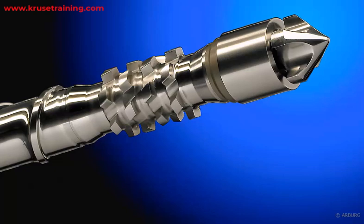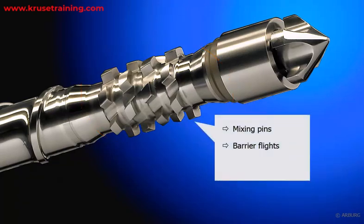Mixing section. Some plasticizing screws may have a separate mixing section, especially for materials that require additional mixing to achieve uniform properties. This section incorporates specific elements such as mixing pins or barrier flights and rhombus elements to enhance mixing and ensure consistent melt quality.